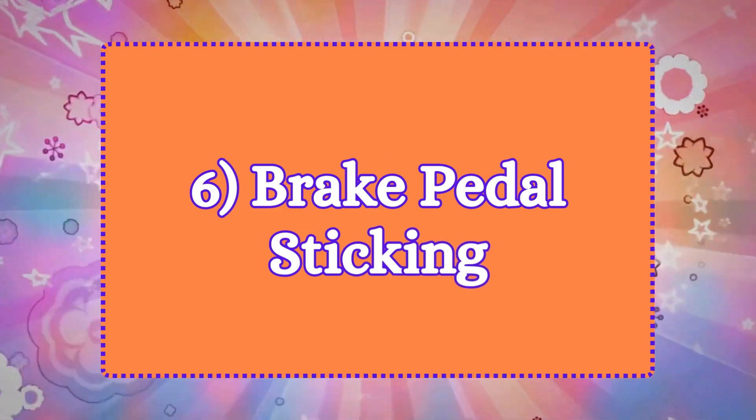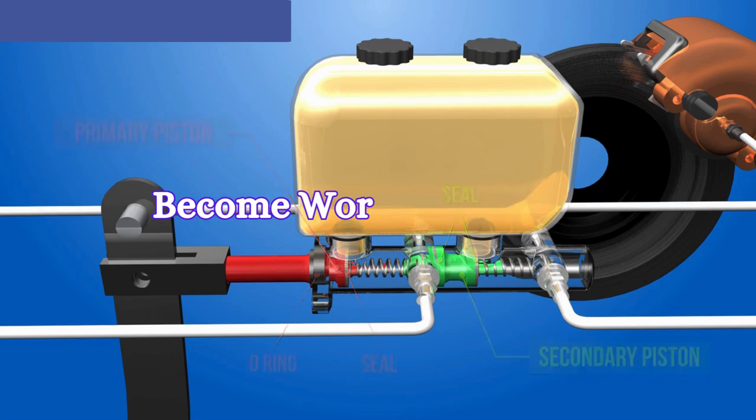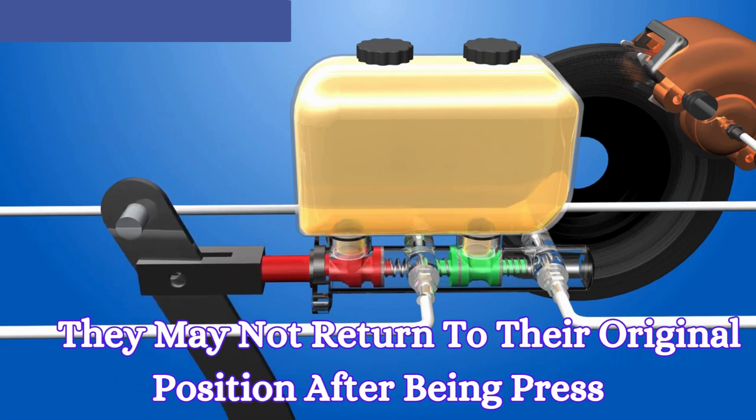6. Brake pedal sticking. The master cylinder contains pistons that move to pressurize the brake fluid. If these pistons or their return springs become worn or corroded, they may not return to their original position after being pressed. This can cause the brake pedal to stick or feel slow in returning to its normal position.